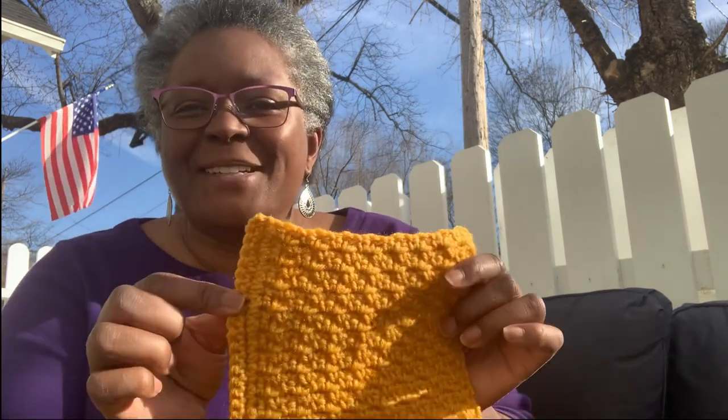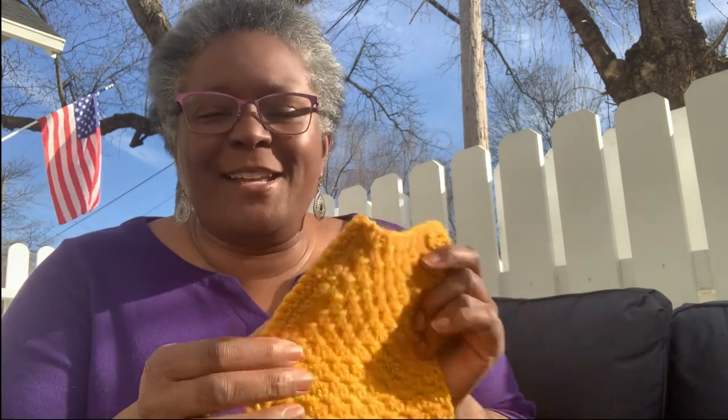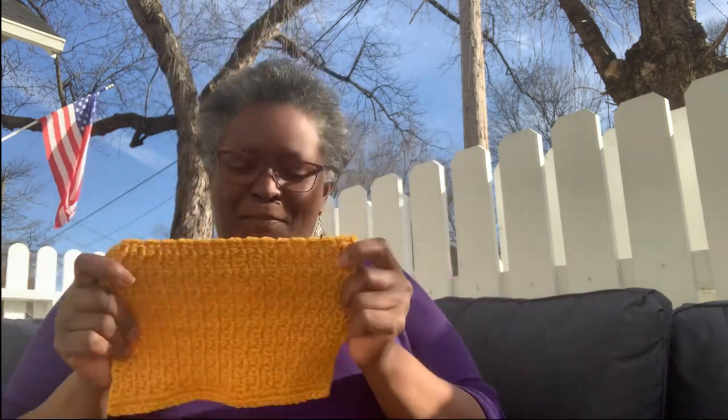The seven by nine don't always come out right. Like this one was a little short, so I went back and added some single crochets on the outside to kind of make it the right size. But I'm sure they've found a way to fix that — like if they're not all exact, I know they figured out a way to get them all to work out.